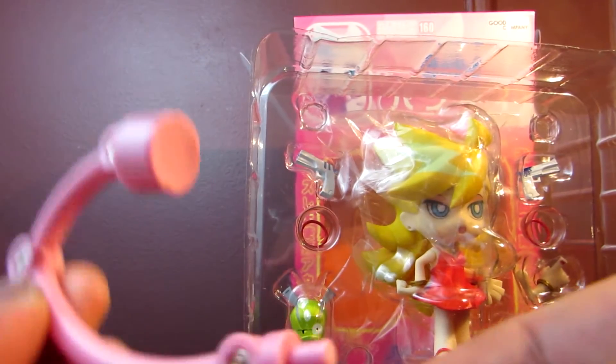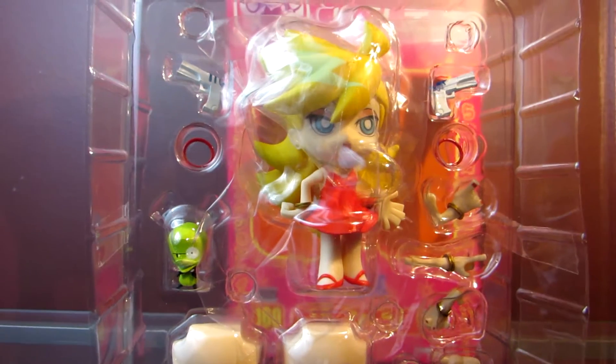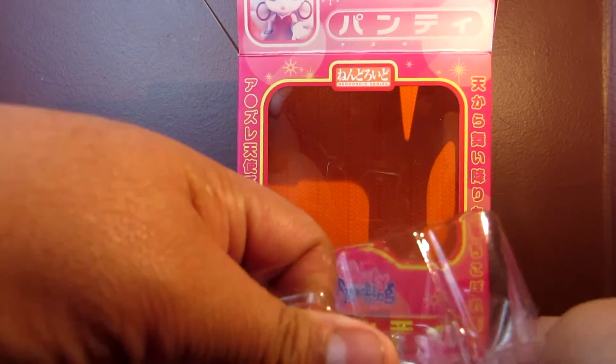There's a stand for the little doggie — I forgot his name, but he reminds me of Invader Zim. The stand is a magnetic stand, kind of like the one that Stocking comes with, but it's pink. I think Stocking's is purple, or it could also be pink — I don't remember.